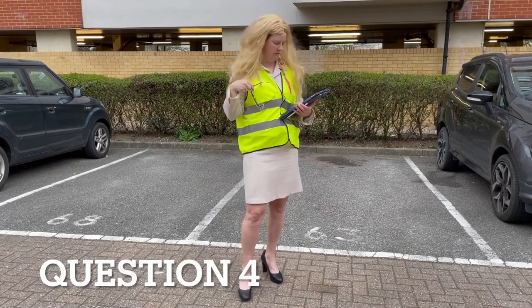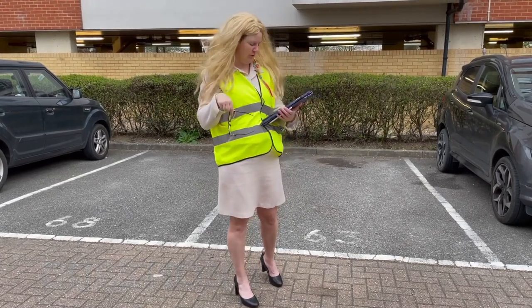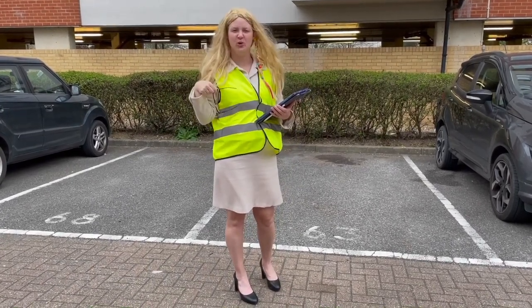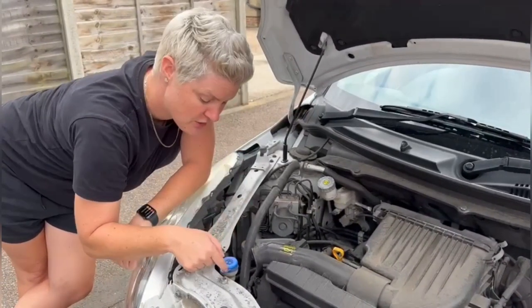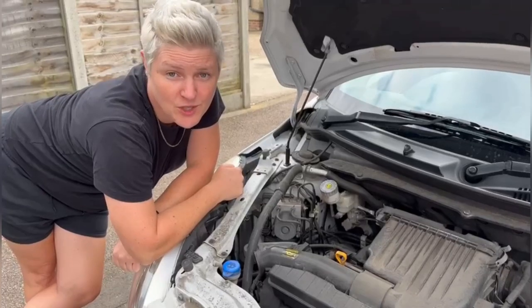Can you open the bonnet and tell me how you check you've got sufficient windscreen washer fluid? This is your windscreen washer. You can't even see the tub, so just open the cap and check to make sure you've got enough liquid in there.